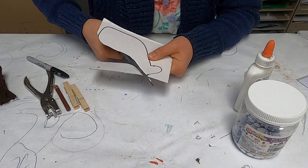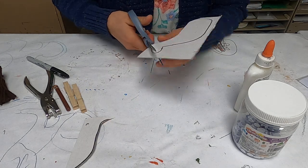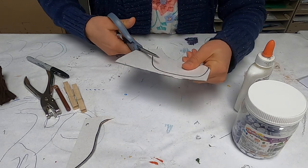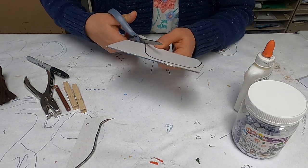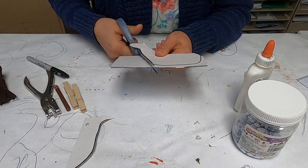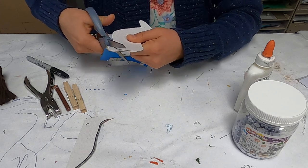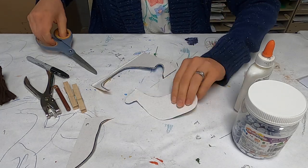So you want to cut this out all the way. If you use cardboard, which you need to use to make it stand up, it is difficult for little ones to cut, so you will need to help with that. Kind of curve the body a little bit and make it like that. That is the basic shape of my horse.